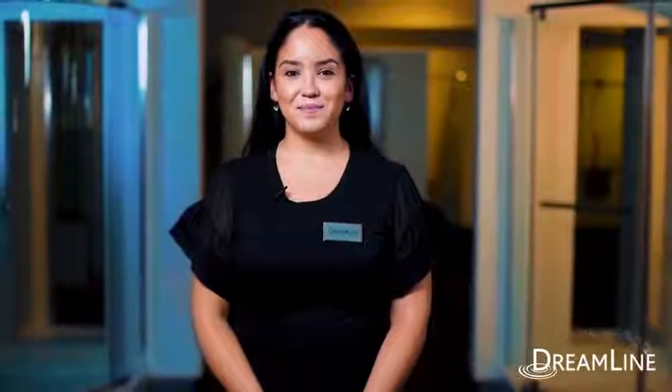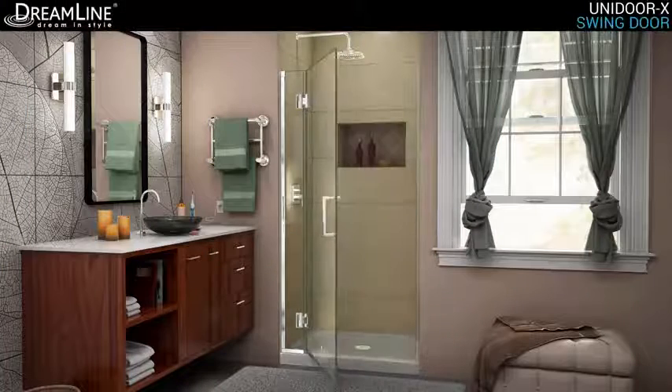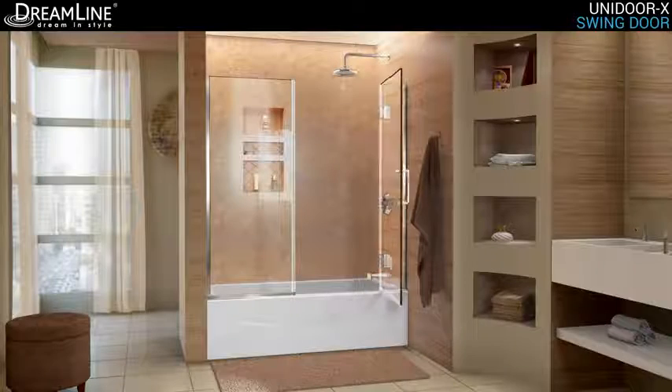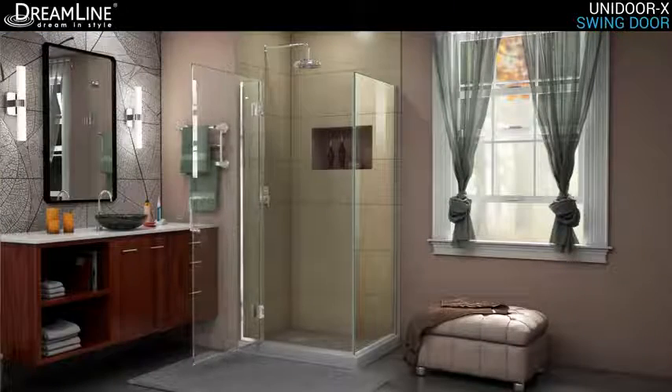Hi, I'm Christina here at Dreamline. Today we're talking about the exclusive Unidoor X collection. Let's take a look. The Dreamline Unidoor X is a frameless shower door, tub door, or enclosure that features a luxurious modern design, complementing the architectural details, tile patterns, and the composition of your bath space.